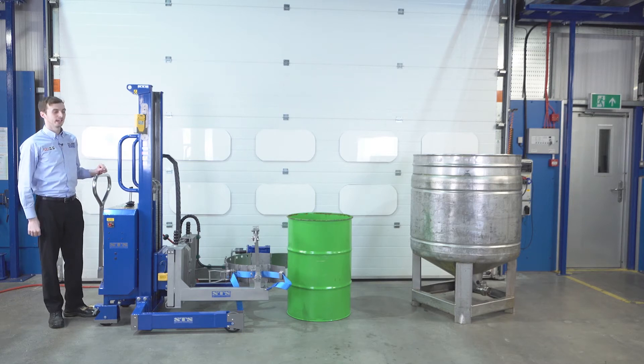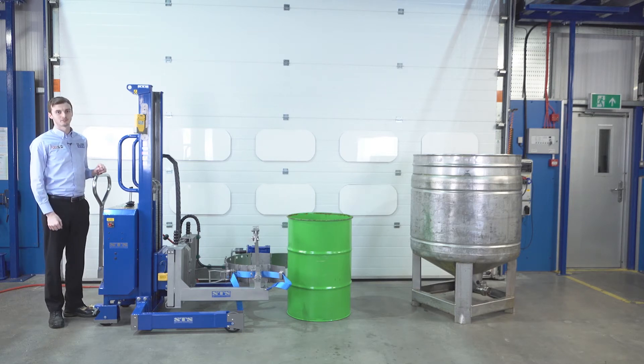The unit we're showing you today is our two-function ATEX drum rotator. This has powered lift and powered tip of the drum. It also has a load cell weighing system for weighing the drum.